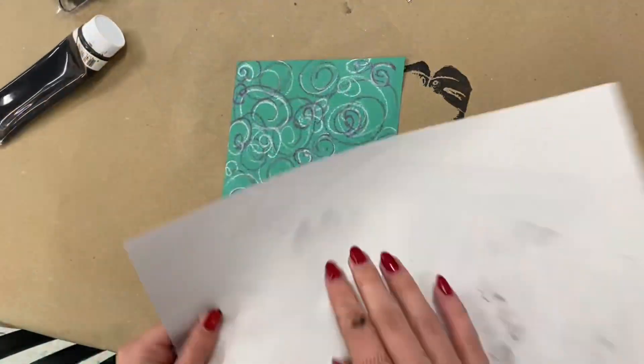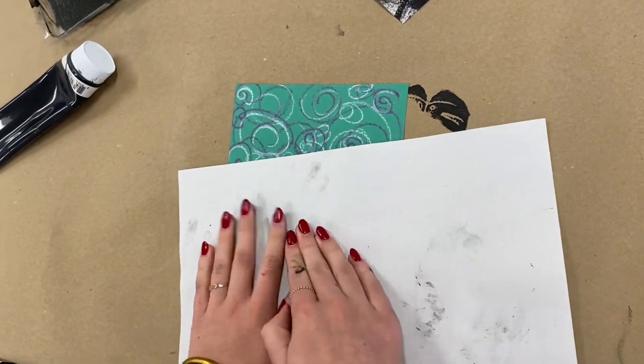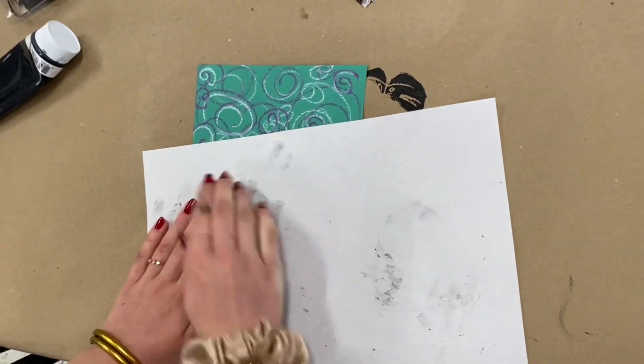We continue to reuse the same trays and brayers with the same color of ink throughout the school day and wash them all at the end of the last class. I have my students roll the ink onto their printing plate on top of a piece of newsprint or newspaper.